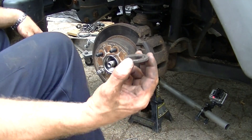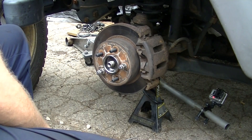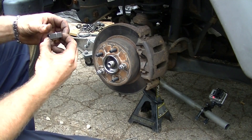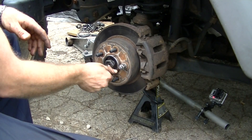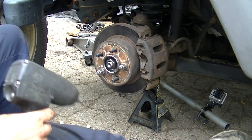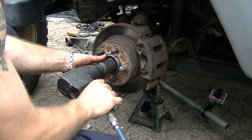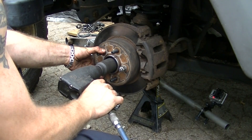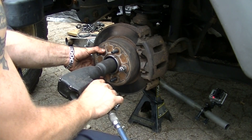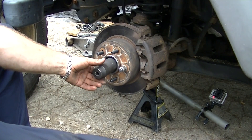Now we'll take the washer and slide it in there, then put the nut back on. Go back to our 36 millimeter socket. It should take about 150 foot-pounds to tighten that down.